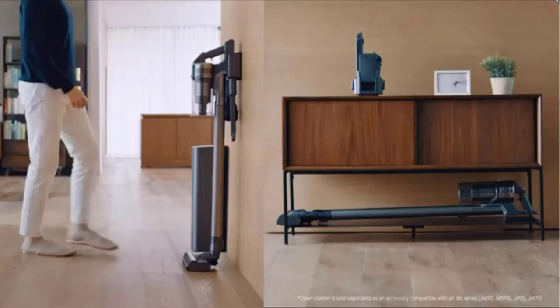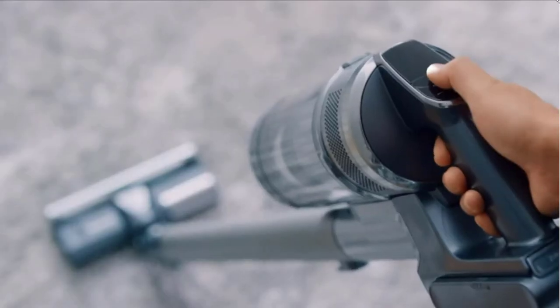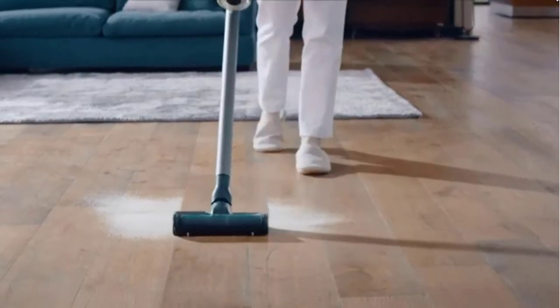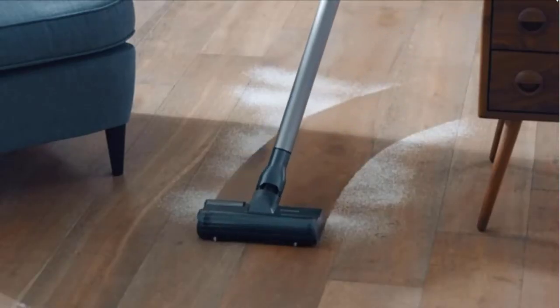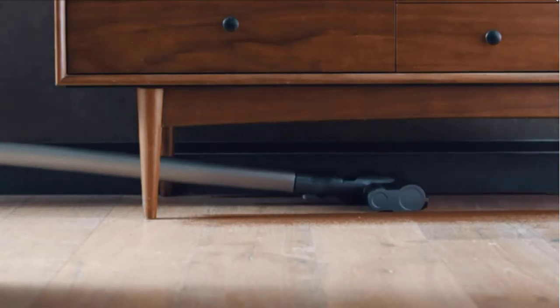The Jet 75 is sleek as such appliances go — think futuristic rifle, complete with a magazine, a detachable battery that inserts into the base of its handle. Above the handle are a power button, a plus button and a minus button, all easily accessible with the thumb.